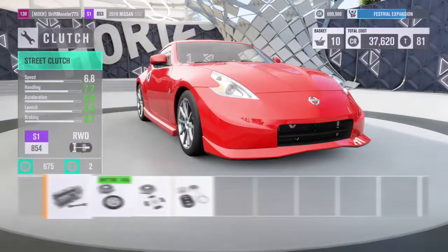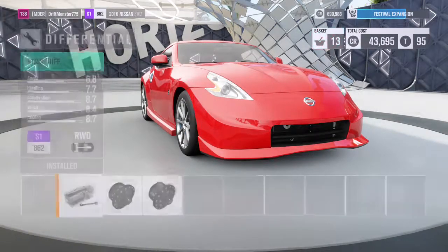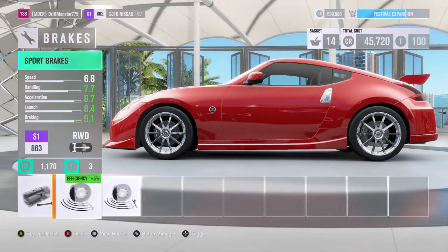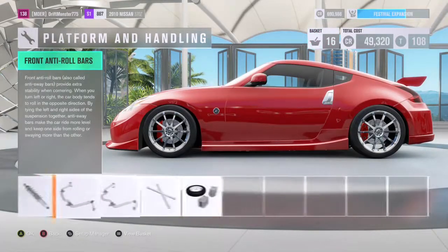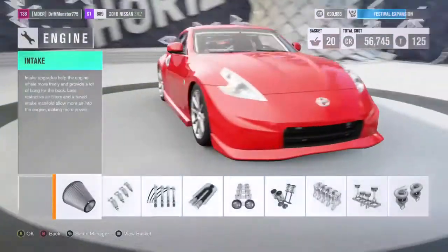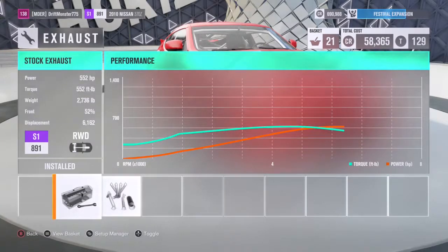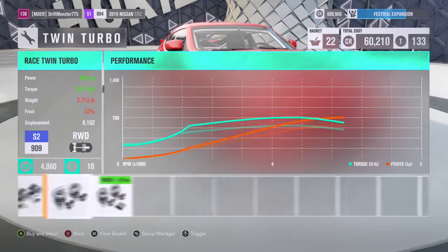We have to upgrade everything since it is an FD car — they have everything maxed out. This is a Chucky Beat production. Race brakes and race springs. We have to add the roll cage and weight reduction for sure, since we do want that speed. Right now we have 452 horsepower. I'm gonna add the essentials first for the engine and see how much horsepower we get without upgrading the whole thing.